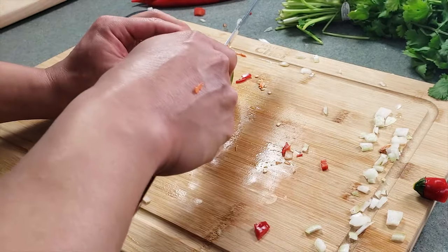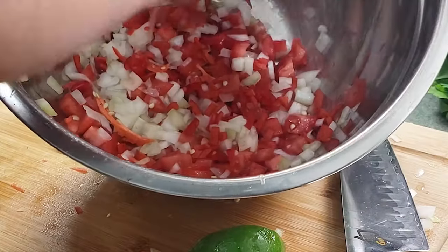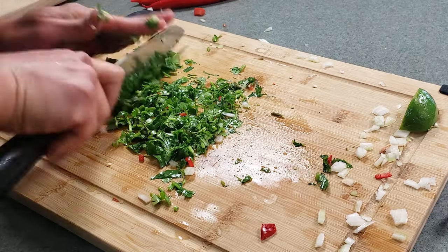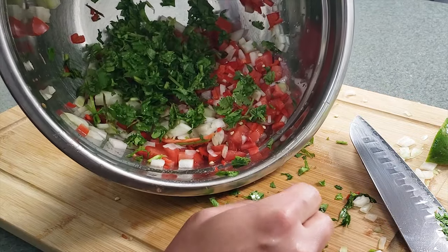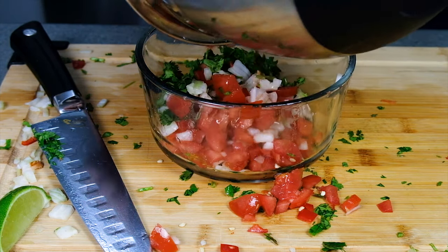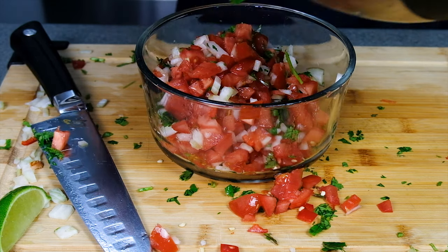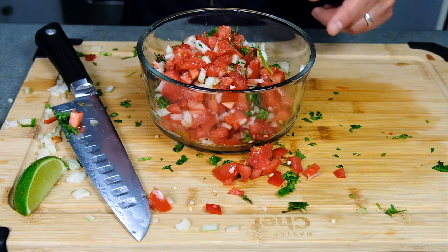Cut yourself a quarter wedge of lime and squeeze that into the mix. Add a handful of chopped cilantro. Season it with a little bit of salt and mix everything together.